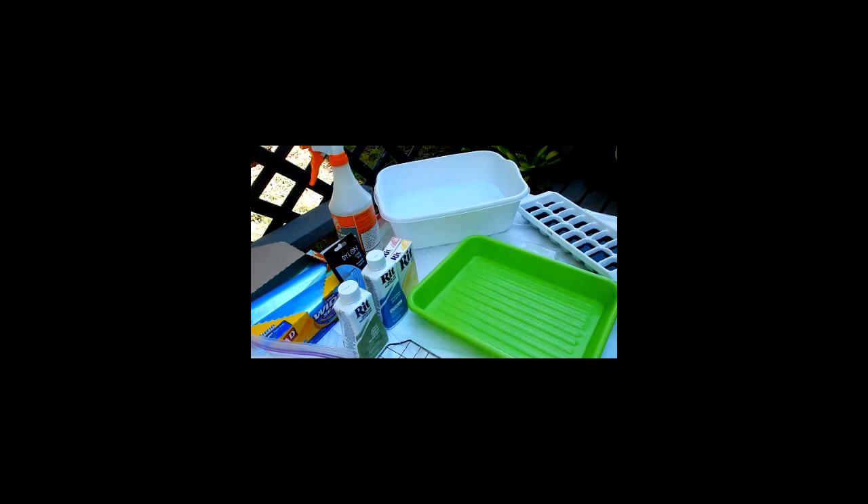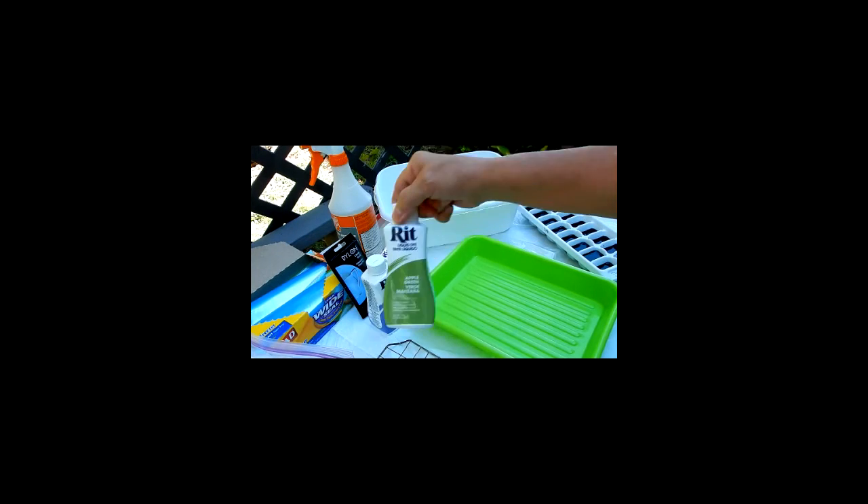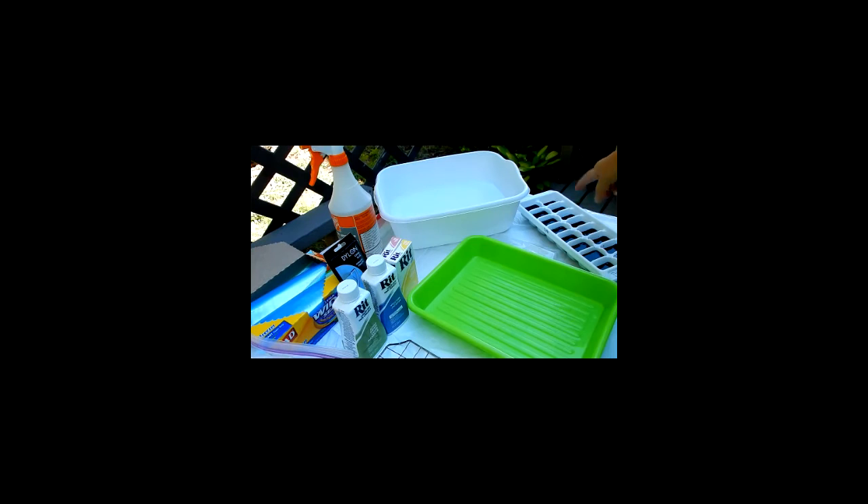You'll notice the ice cube tray over here - what's in it is not frozen even though it's been in the freezer for a couple of days. I used a saltwater solution and put a few drops of hyacinth color and a few drops of apple green color in each cube area without mixing them together - hyacinth on one side and apple green on the other. I have some plastic pipettes that I will use to drip the color onto the cloth.